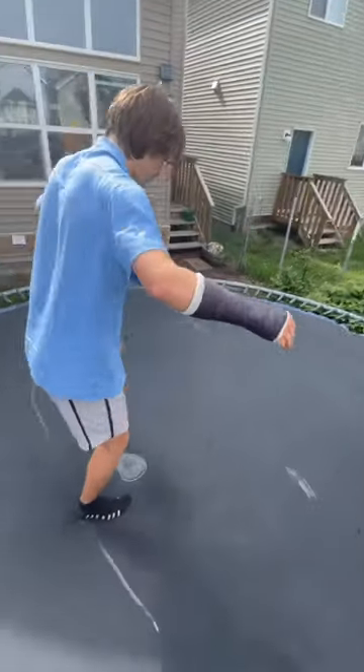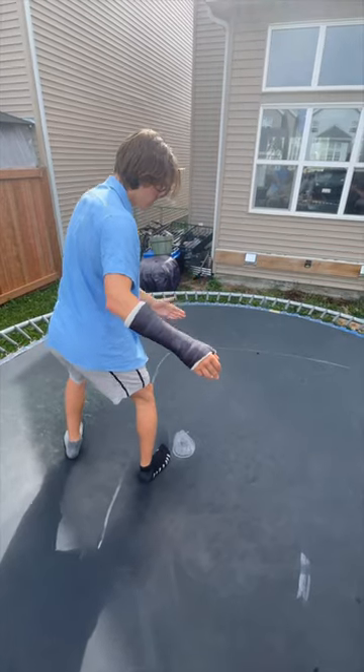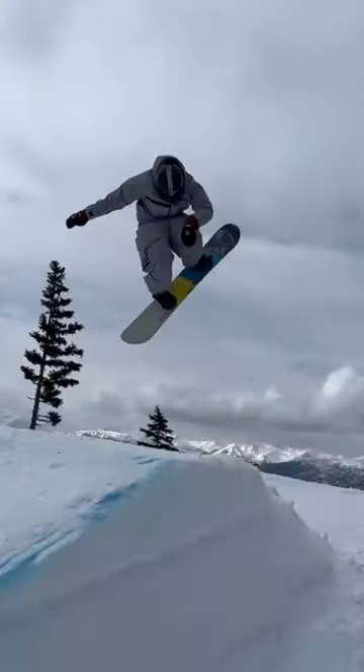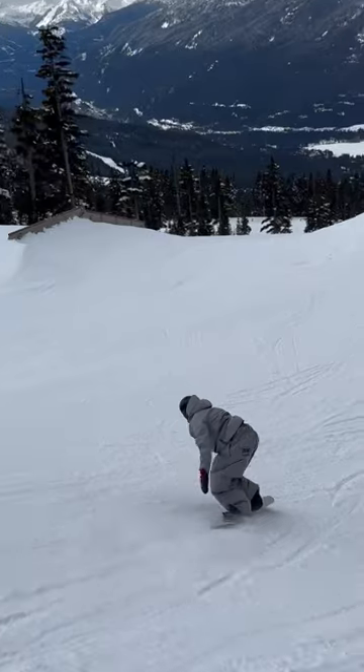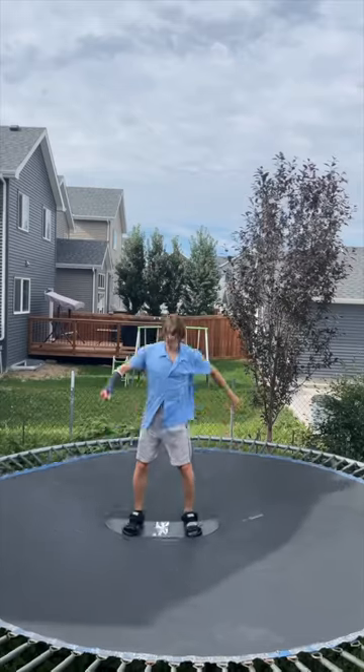Practice just on the ground rotating around a point and keeping your eyes on that point the whole time, then looking up to ride away. Land, then look up. I'll be doing this on all my blind landings because it's the best way of killing your momentum.